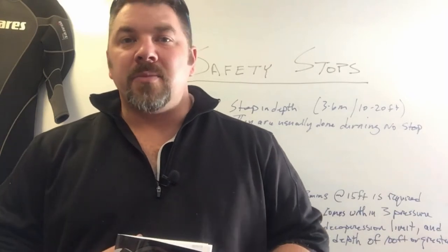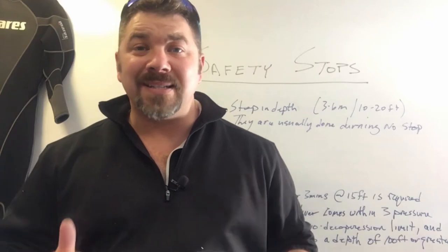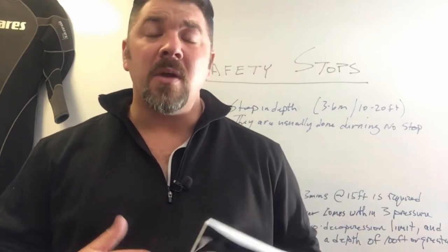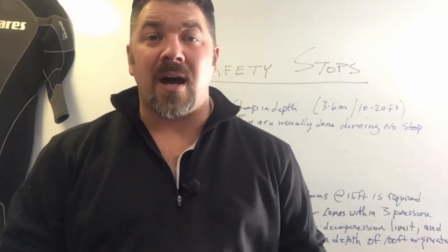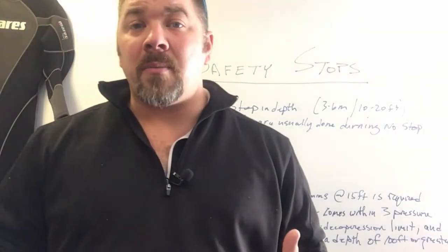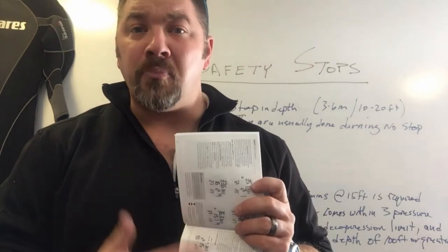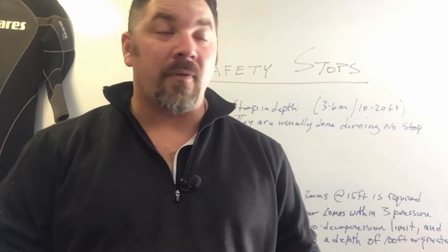What's up, guys? This is Brian again from Lake Hickory Scoobin' Marina. Today's video is going to be on safety stops, and we're going to discuss exactly what a safety stop is, how it differs from a decompression stop, how to conduct it, and whether or not we should be doing safety stops after every single dive. We're going to look at several sources: Wikipedia, one of the larger dive training agencies, and a gear manufacturer's computer manual.